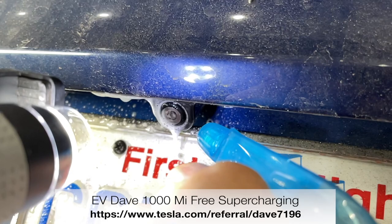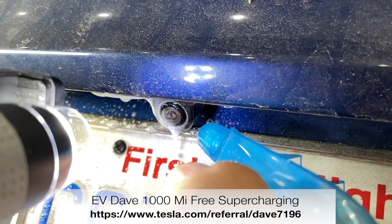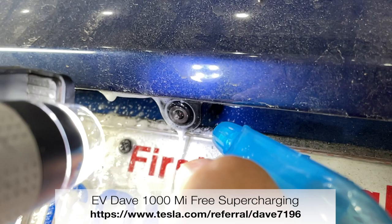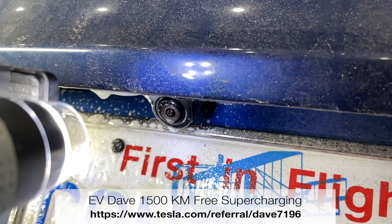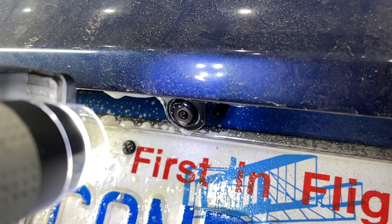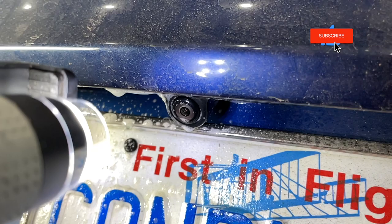If you'd like to buy yourself a Tesla — and who wouldn't, they're awesome vehicles — the referral link shown here at the bottom of the screen will get you a thousand miles of free supercharging, or 1,500 kilometers of free supercharging if you're outside of the North America continent. So if you like my videos, I would appreciate you clicking the like, and I would also appreciate it if you thought it would be cool to see more videos like this one, hit the subscribe button. Thank you for watching — I'll look for you again, take care.